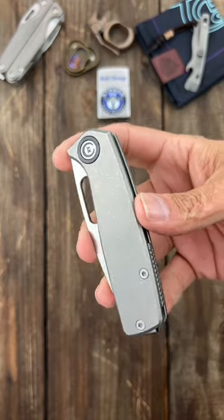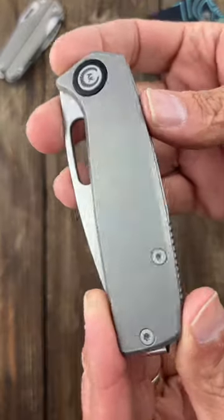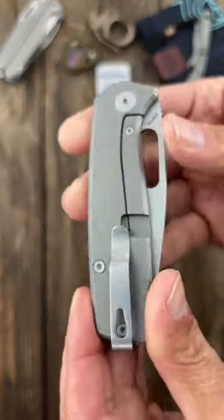This is the Asher Knives Thumbhole Sparrow. Super, super high value knife. Titanium frame lock, nice stonewashed finish, titanium backspacer, hidden lanyard pin.